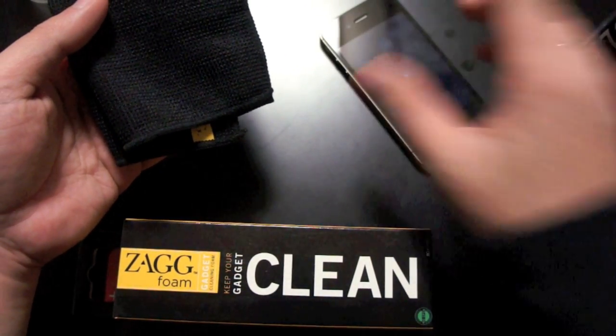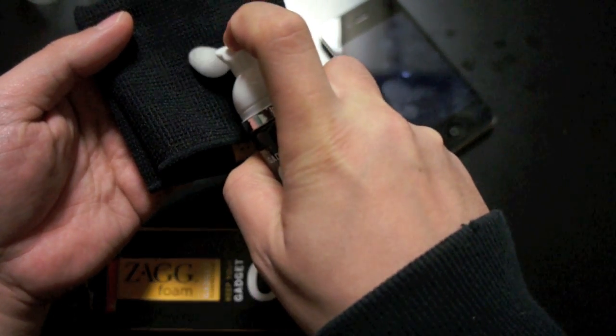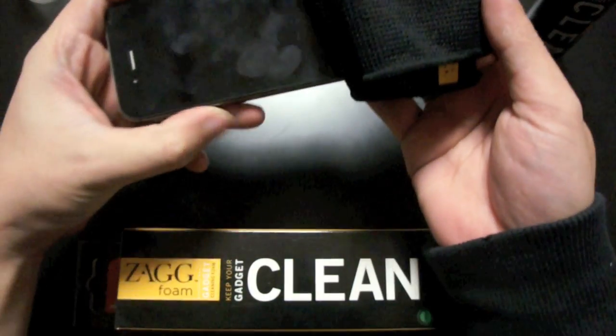Next, shake the bottle and apply the Zagg Foam to the microfiber cloth when the device is completely off.